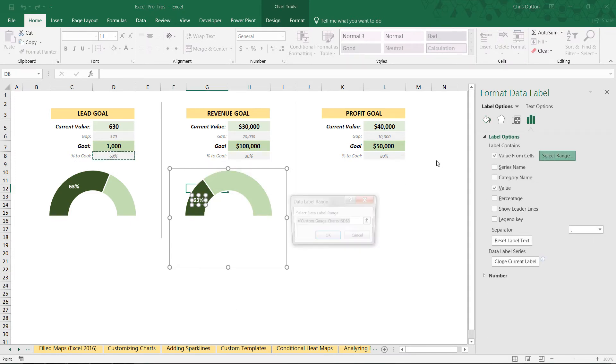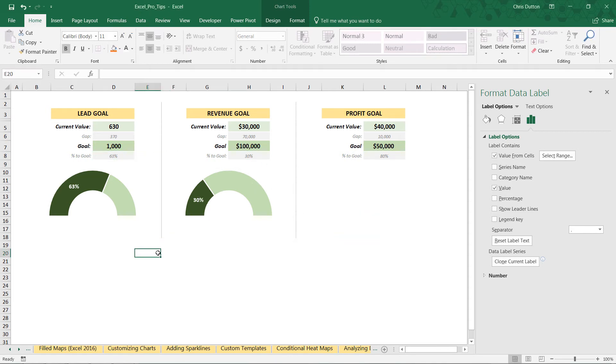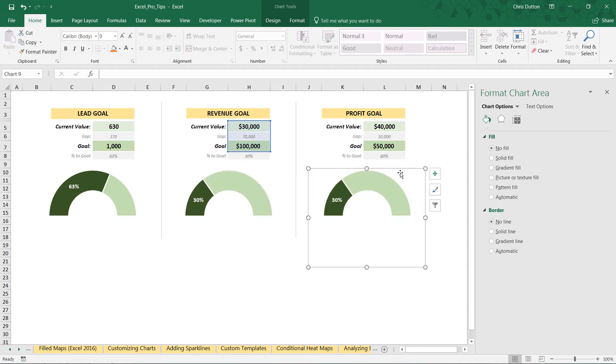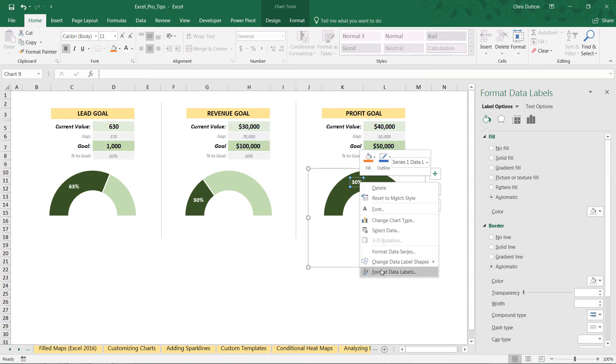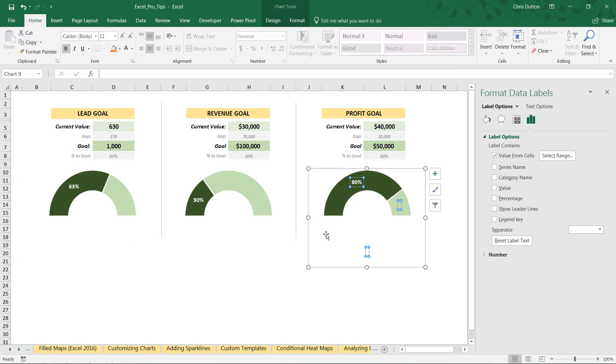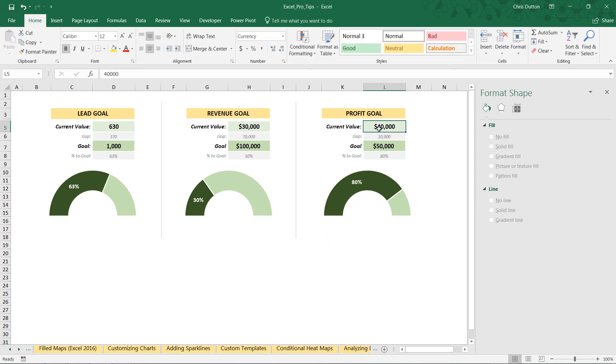The data label is still tied to D8, so right-click, format the data label, select the range, and update it to point to H8 for revenue. Now it shows 30%. Do the same thing for the profit chart: Ctrl+Shift drag, update the source reference to the profit columns, update the label to point to L8. Testing out: 25,000 revenue shows 25%, profit at 40,000 shows 80%. We've now created custom gauge chart visualizations by applying clever formatting to standard donut charts in Excel.